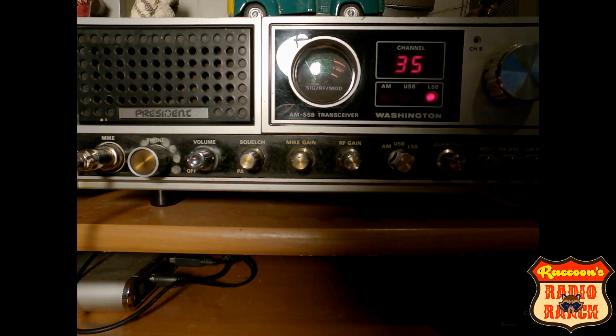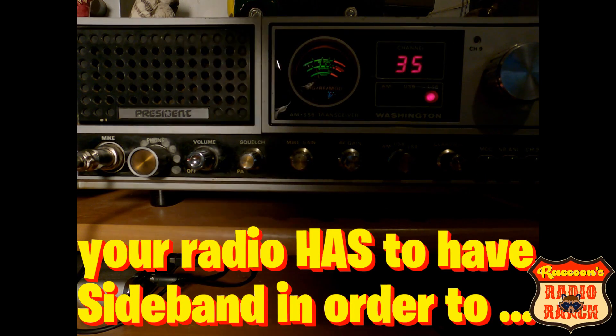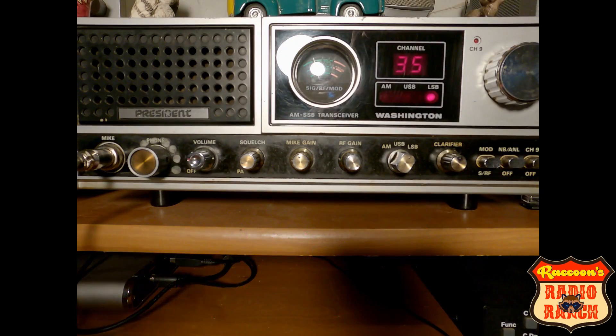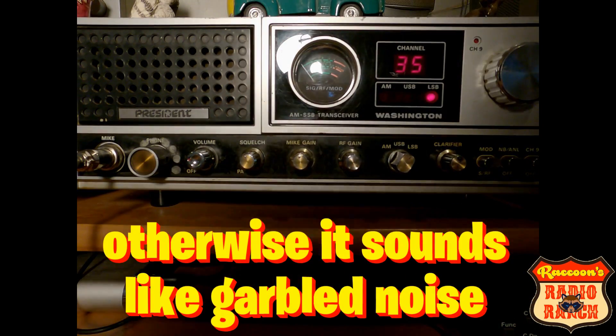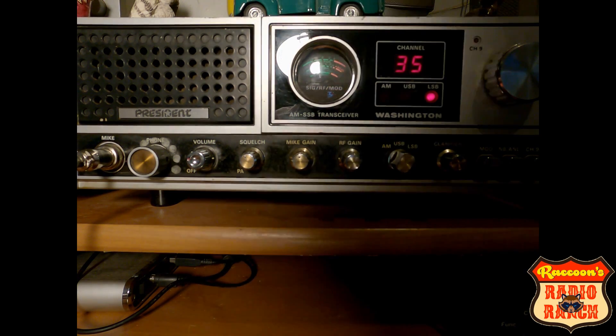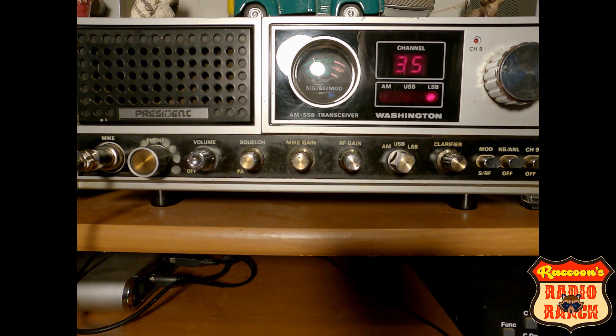You can hear — there we go. That's coming in pretty good on sideband. This radio sounds pretty good on sideband. And if you're on AM listening and you hear people on sideband, they will sound like this to you. I'm going to turn the squelch back down. Hello, 1, 2. I'm on sideband and the other radio is receiving this on AM, and this is what people on sideband sound like to you when you're on AM.